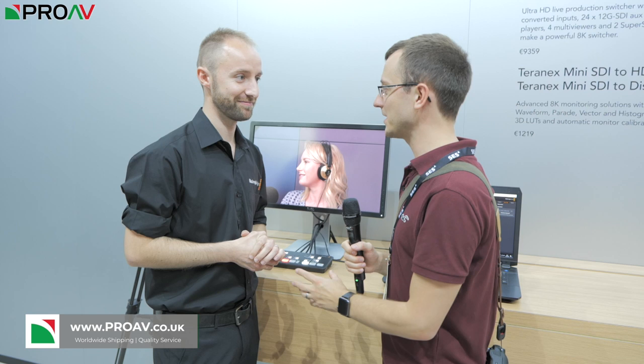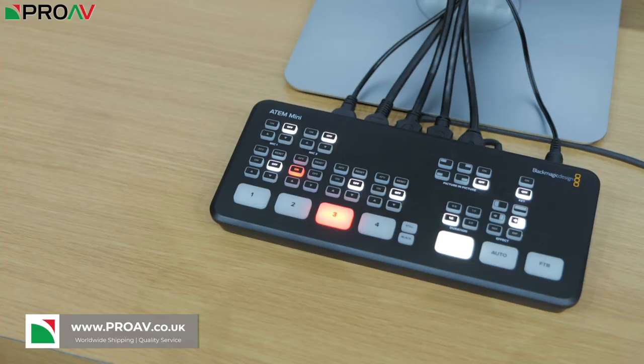Hi, Carl here for ProAV TV. I'm at IBC 2019 over at the Blackmagic stand talking to Darren about the new ATEM Mini. Tell me about the ATEM Mini.